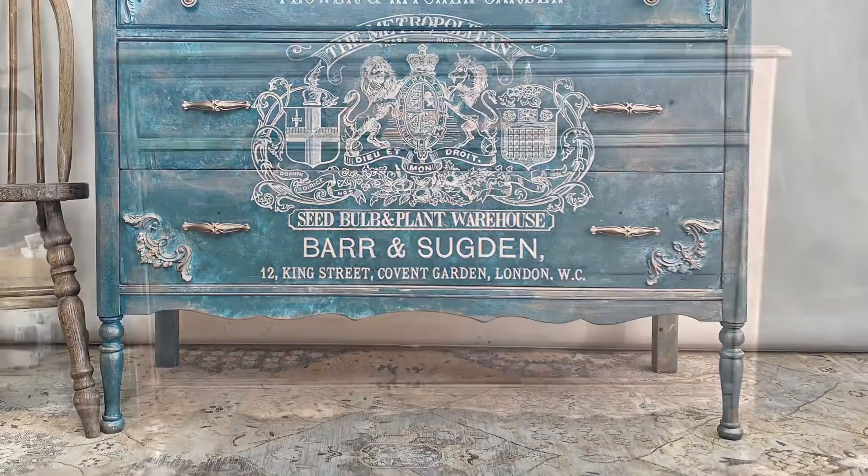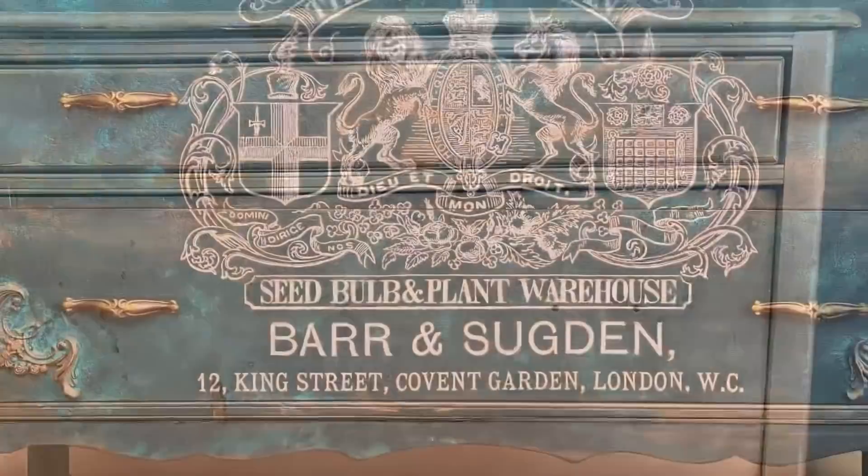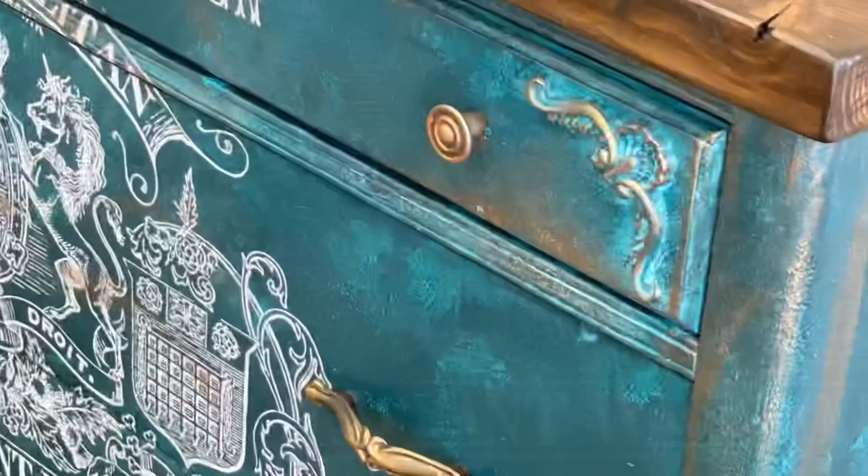Hey guys, what's up, it's Melanie! Today we're gonna do something pretty cool with this old dresser. I picked this one up a little while back - somebody sprayed it with gold spray paint. Let's see if we can make it a bit cooler.